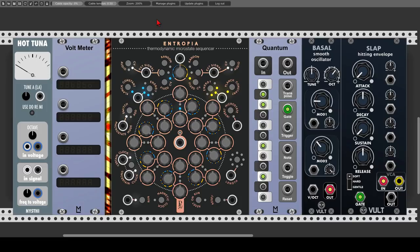So here it is, ENTROPIA, a thermodynamic microstate sequencer. Let's start first with an overview of what we are dealing with, and then build a patch from scratch utilizing all of ENTROPIA's different features. ENTROPIA is an 8-step sequencer, but it has a nice twist to it. It's actually built out of two 8-step sequences: a blue one, the inner circle, and a yellow one, the outer circle. They interact in different ways and create a unique sequence, which we get from the main output in the center of the module.